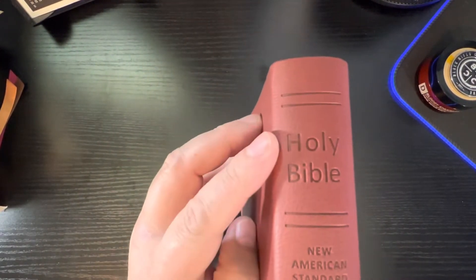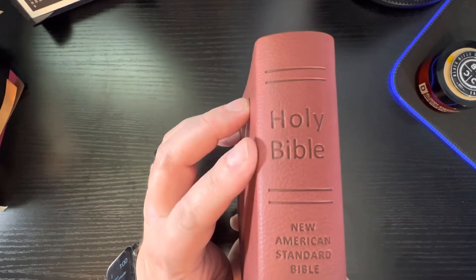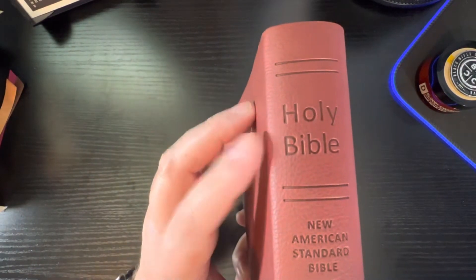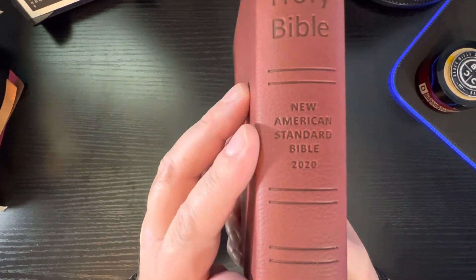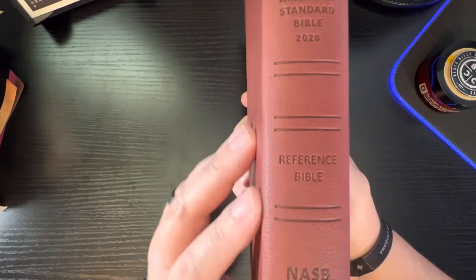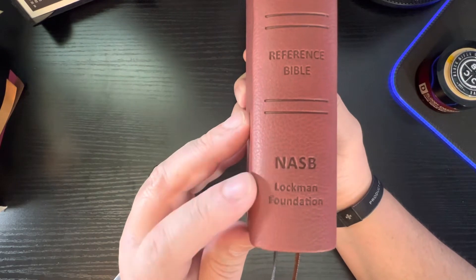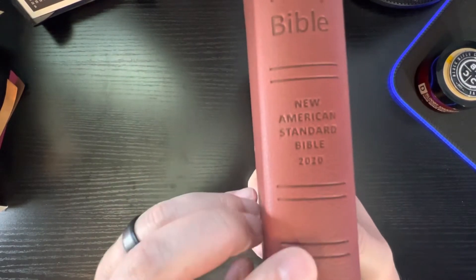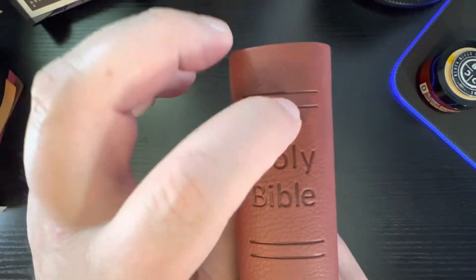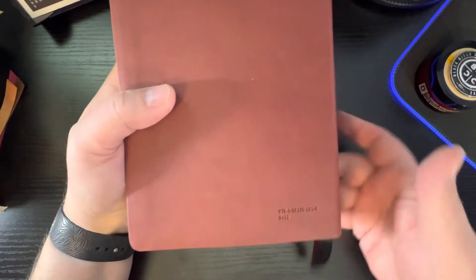Here is your spine. You see Holy Bible. I like how they didn't do that in all caps, and I like how it's just kind of blind stamped in there. Holy Bible, New American Standard Bible 2020. Then you've got Reference Bible, NASB, and Lockman Foundation. You've got five tooled-in hubs, and those actually are kind of tooled in. And then you turn it over and you've got your ISBN on the back.